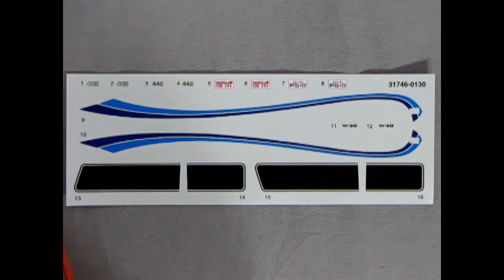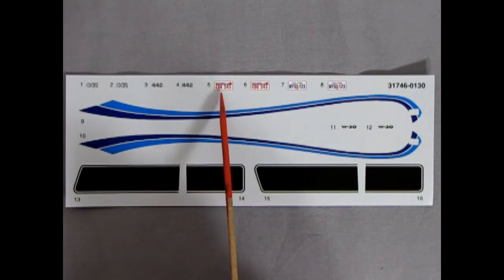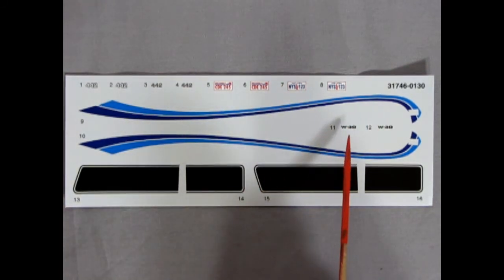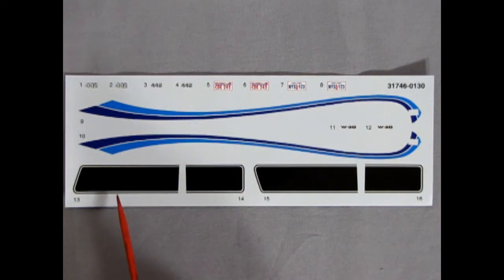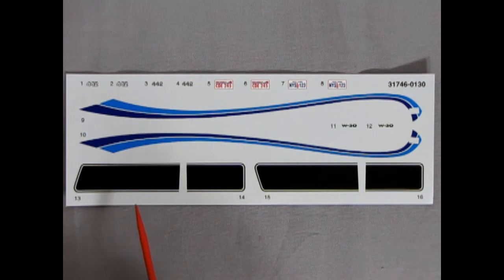Finally, we have our decal sheet with the nice 442 emblems. There's a license plate from Wisconsin — CDE245 — and also a New York one, NYS123, which could go in a Ghostbusters diorama since they're from New York. We've got our W30 decals, the nice blue stripes for the custom, and the proper hood stripes with the improper trunk stripes. Unfortunately they're only black — Oldsmobile offered many different colored stripes, which basically limits us to making a light-colored car.